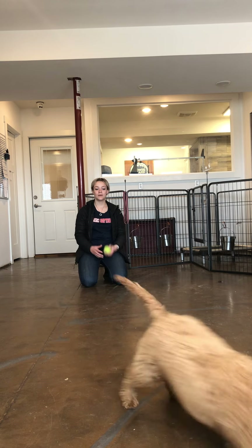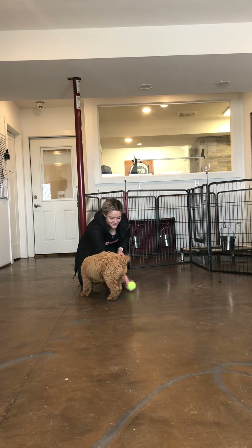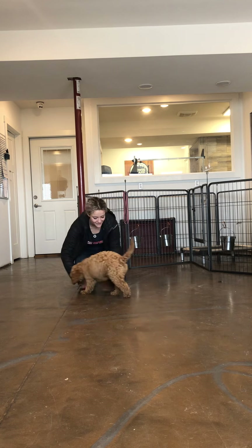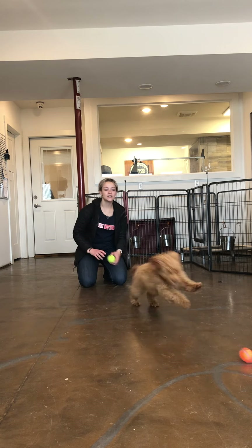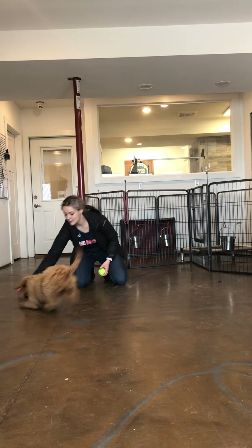We can also remember at this point she's coming over dropping the other one knowing she's going to instantly get another reward. Good girl. Drop it. Yes. Using positive marker words — they're just as good as treats. Drop it. Yes. I do want to make sure she sees me throw the second toy, even though I want to be quick with my timing.